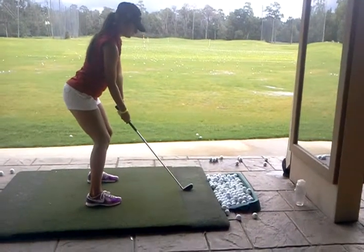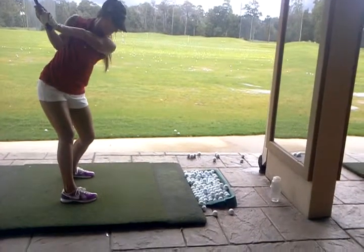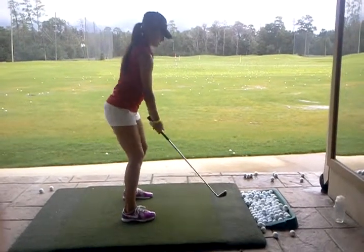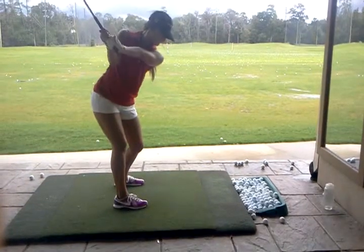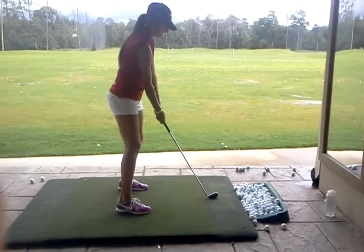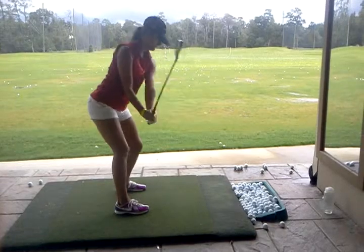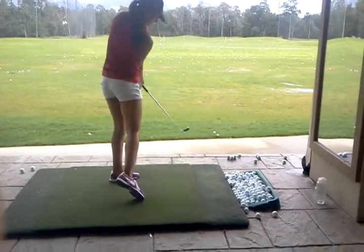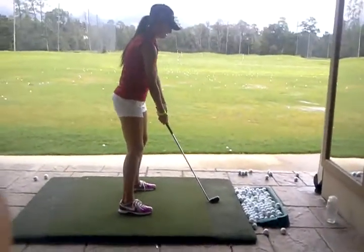Much better — feel that right elbow tucked in. You feel like you know where your hands are and the club is coming through. Okay, it's a little under. Yeah, better — that's different, isn't it? Yeah, that one's tweaked right through. Better. You see, at least you have a sensation of where the club's gonna hit the ball.